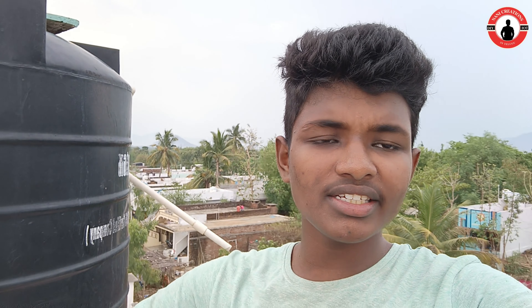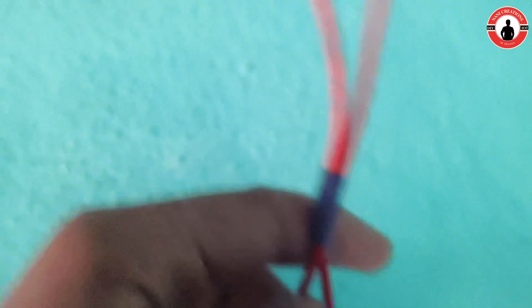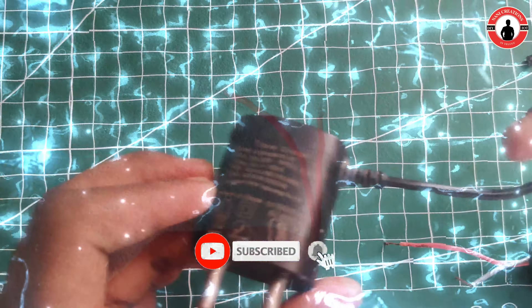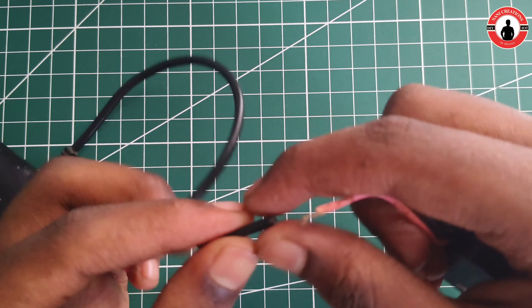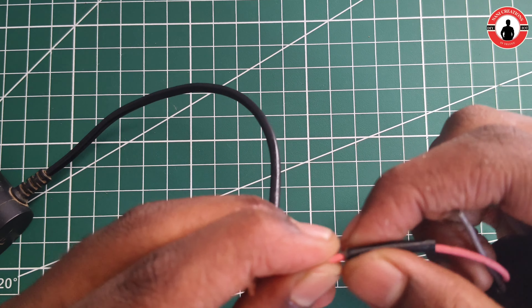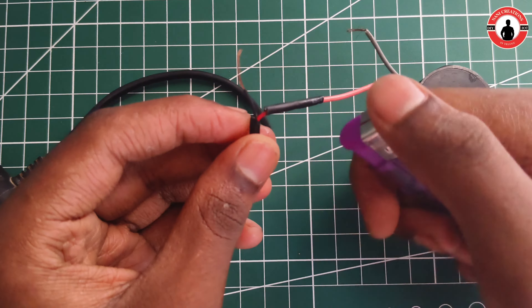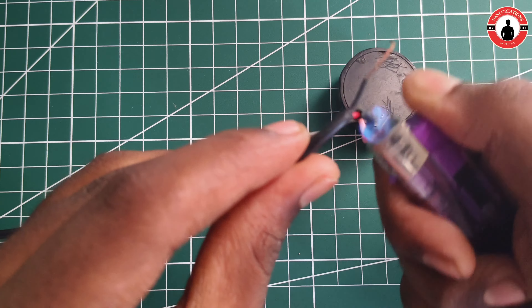We are going to connect the tank with the switchboard. We are going to attach the switchboard. We are going to attach the wire to the wire. It will be though it is the wire.